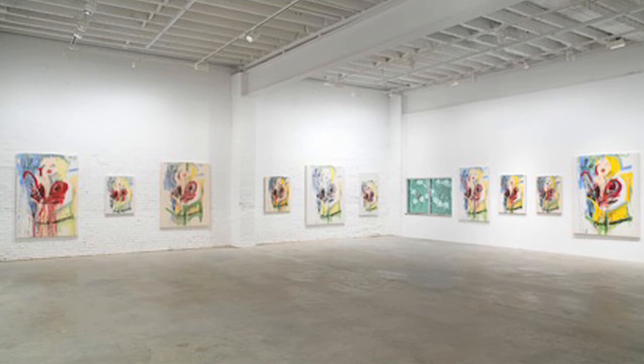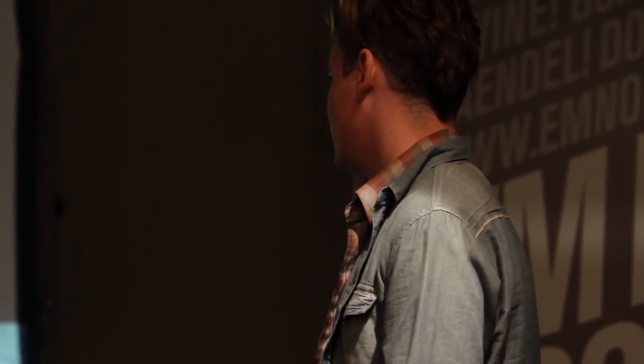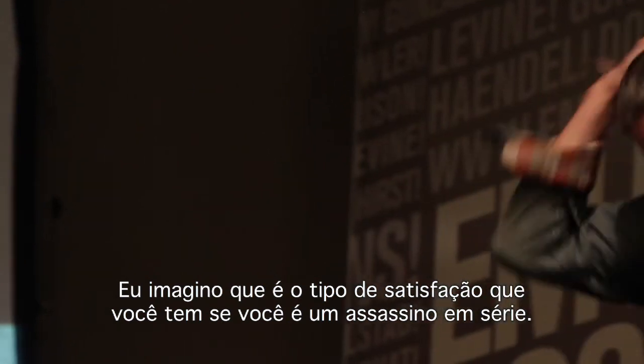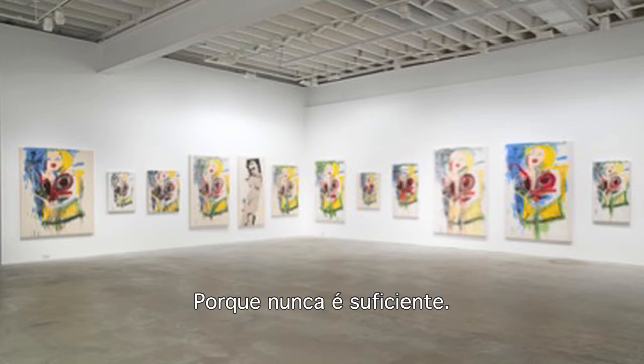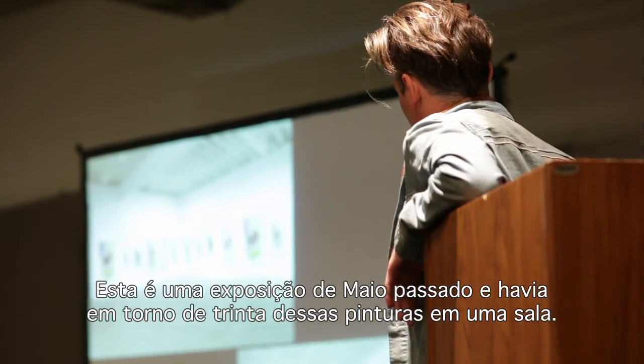I got really obsessed with making them and I can't really stop. I imagine it's like what you get if you're a serial killer — the kind of satisfaction you get because it's just never enough. This is a show just this last May and there were about 30 of those paintings in one room.